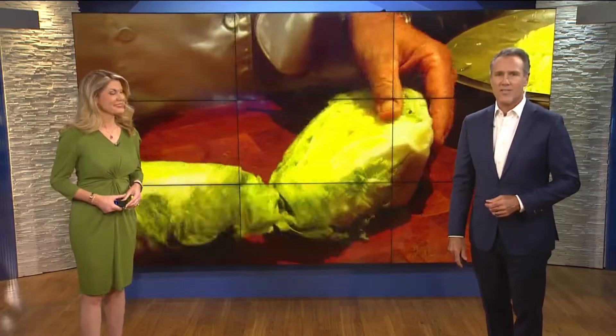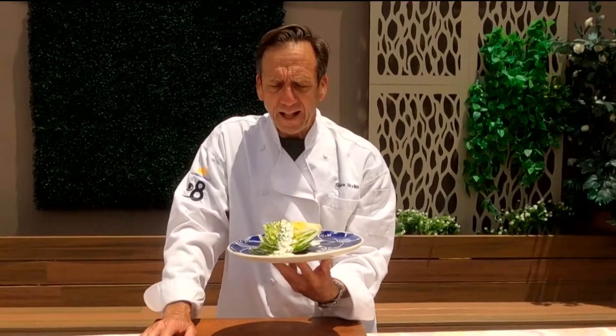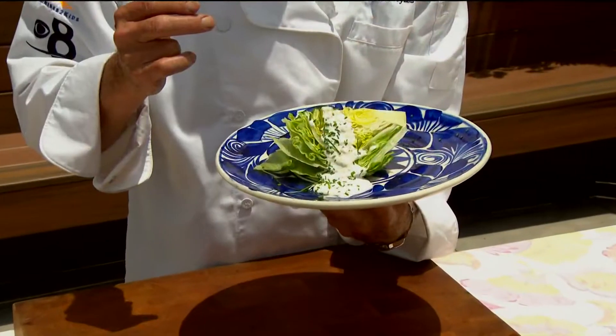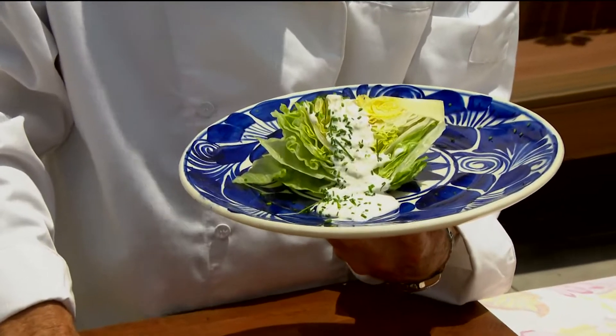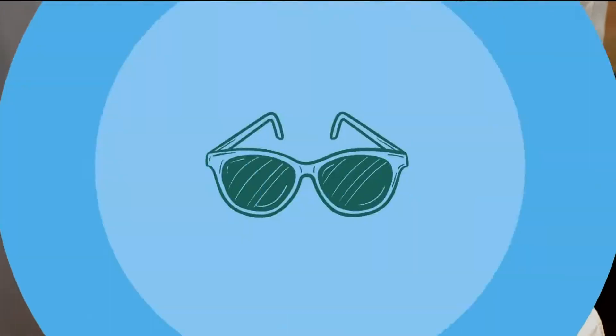For a cool summer salad idea, Sean Styles is putting his twist on the wedge salad. In this Cooking with Styles, summertime is perfect for salads, and this particular parmesan black pepper dressing is a great way to go and an excellent alternative to blue cheese. Let's get cooking with style.